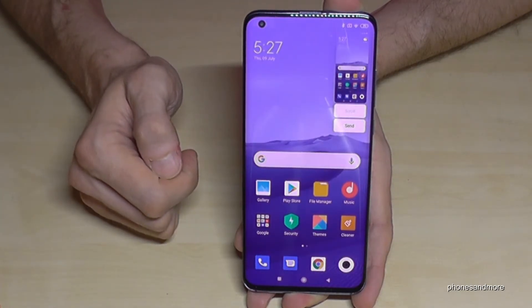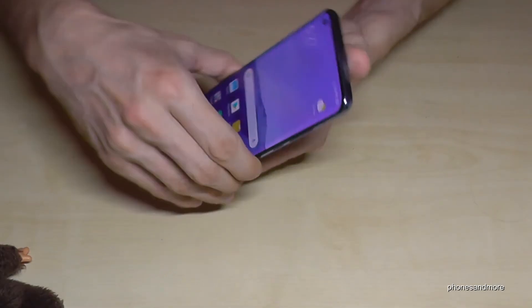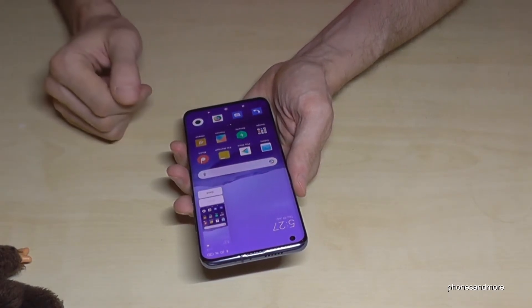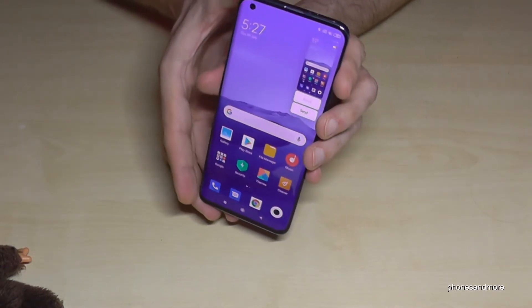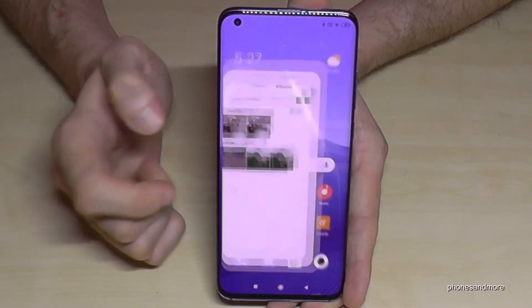The third method works with your fingers — if you swipe three fingers down the screen you will have a screenshot as well. One more time: just swipe three fingers down the screen and you will have a screenshot.